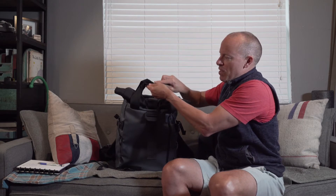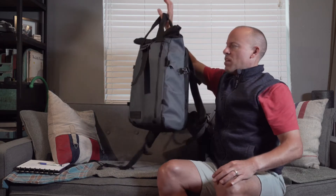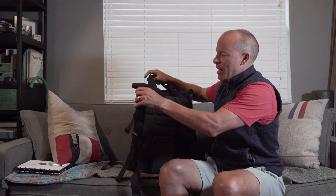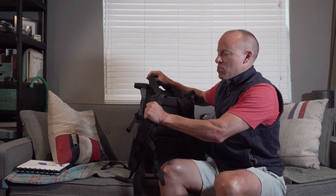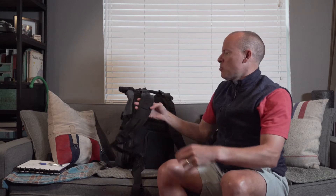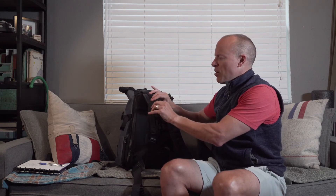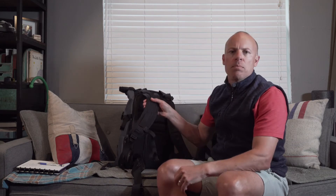The handles on the bag let you carry it two ways. You can use these handles — they have magnets so they attach to each other, so you can just carry it like a tote bag. And then on the back it has regular backpack straps. The straps are nice and wide and not too thick with the material — I found them to be almost perfect.